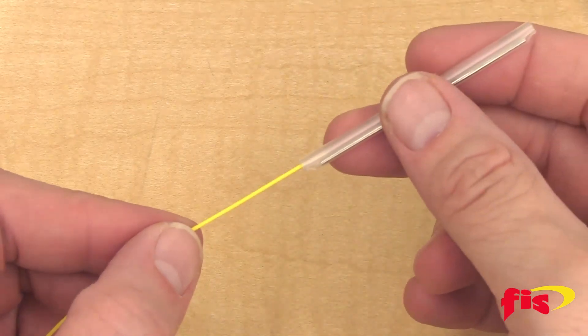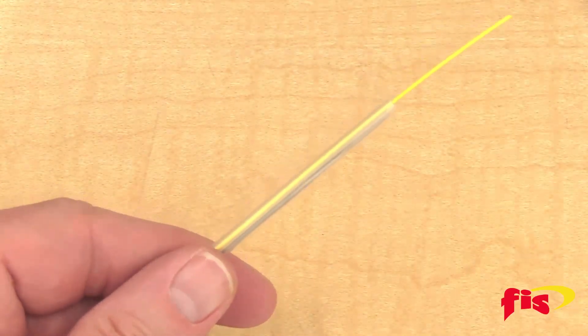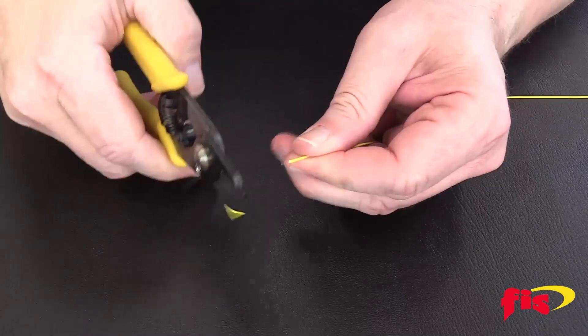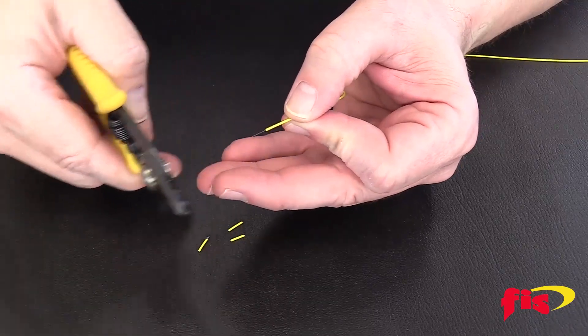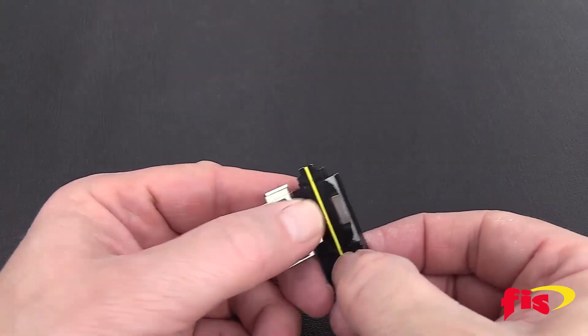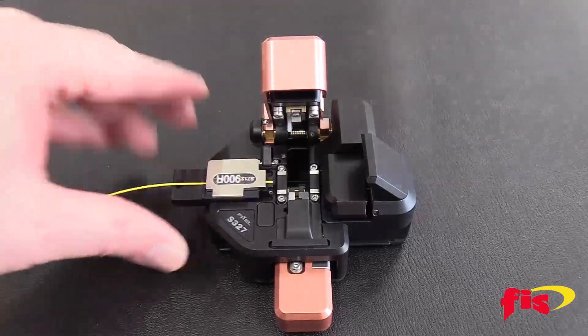On one of the fibers, put the 60-millimeter splice sleeve on before prepping the fiber and splicing. Take the two pieces of single-mode fiber, strip the jacket, remove the acrylic coating, and clean with isopropyl alcohol. Since we are using a Phytel Splicer, use the Phytel fiber holders to cleave the fiber to the standard length of 10 millimeters.